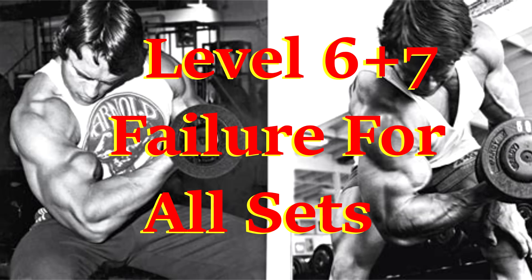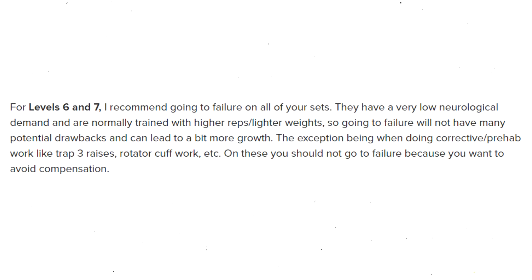Levels six and seven are the lesser neurologically stressful activities. Tib recommends failure for all sets at these levels. He also notes that these exercises are normally trained to higher rep ranges with more volume.